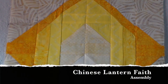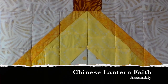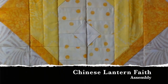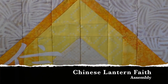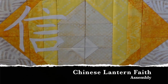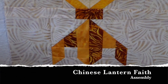Hi, this is Wendy Christine from Raspberry Lane Crafts. Today's lesson will show you how to make the Chinese Lantern Faith row. It's made of three lanterns and one tassel section. Each lantern is 12 by 12 inches and the entire row is 42 by 12 inches. There is the Chinese symbol for faith, and this is part of the Chinese Lantern Collection at Raspberry Lane Crafts.